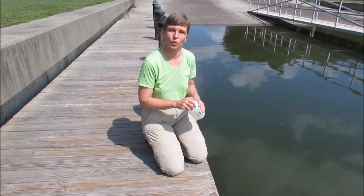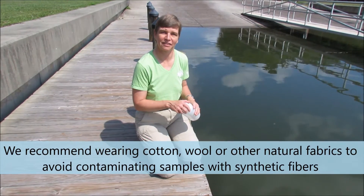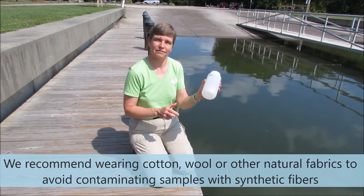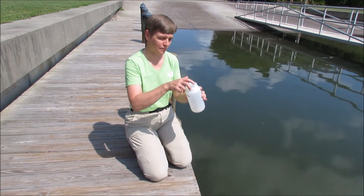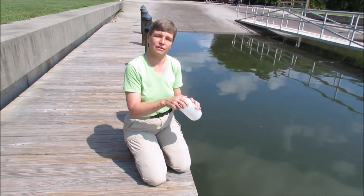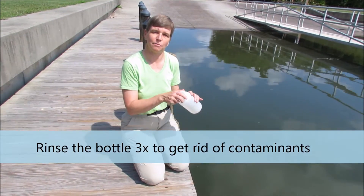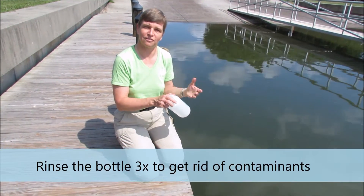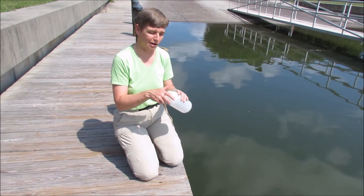Today we're going to show you how to collect a water sample for the Florida Microplastic Awareness Project. We're going to use our one liter Nalgene water collection bottle, and the first thing we're going to do is rinse the bottle three times. We want to do this just in case there's any contamination or any existing fibers inside the bottle.